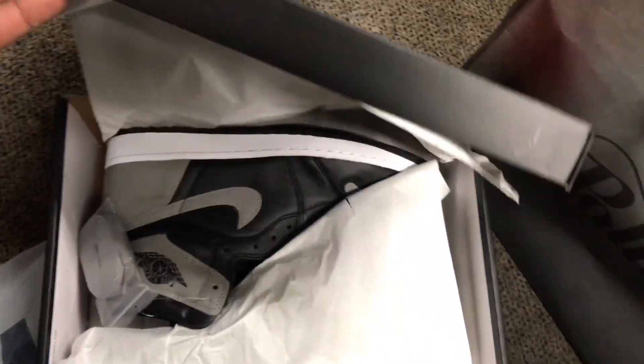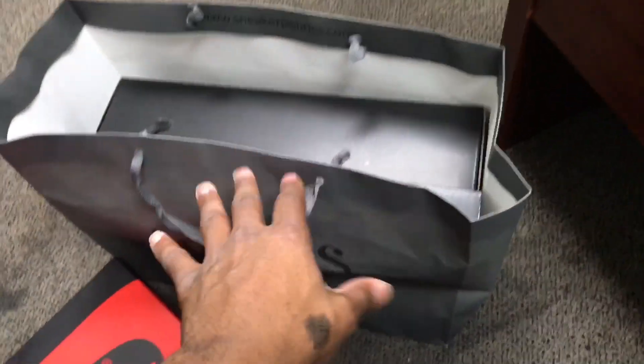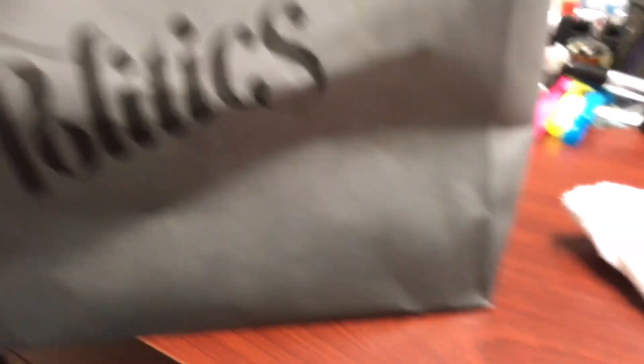As y'all can see, y'all know it's release day Saturday and I just want to show y'all a few things. You got the Nike box right here for the shadows, but this is not the topic of discussion today. The one is in this bag right here — came from Politix. Shouts out to them.